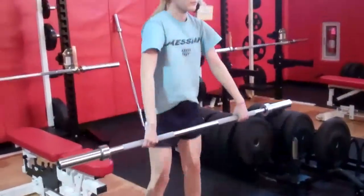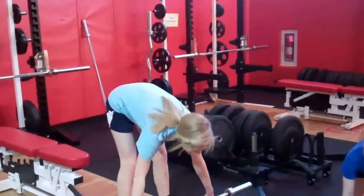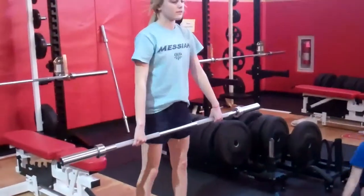This is the Romanian deadlift. You're just taking the bar with your arms a little bit farther than shoulder width apart and you're going down to the floor and right back up.